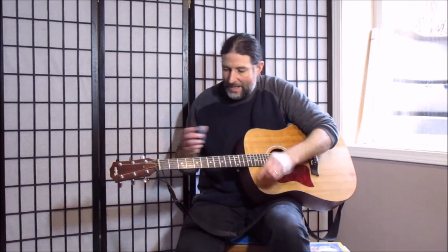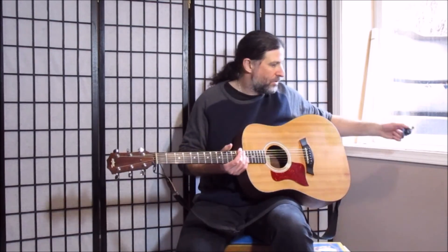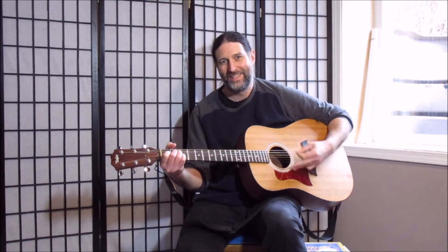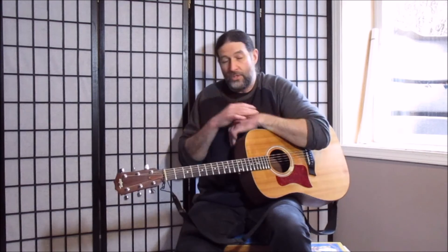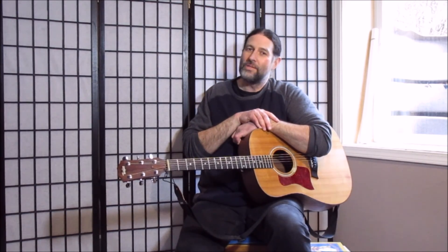Those notes — E, A, D, G, B, E — that's what's called standard tuning in guitar. And then it sounds pretty when you play it. I hope you enjoyed me showing you how I tune my guitar. Thanks for watching the channel, don't forget to like and subscribe, and I will see you all very soon.